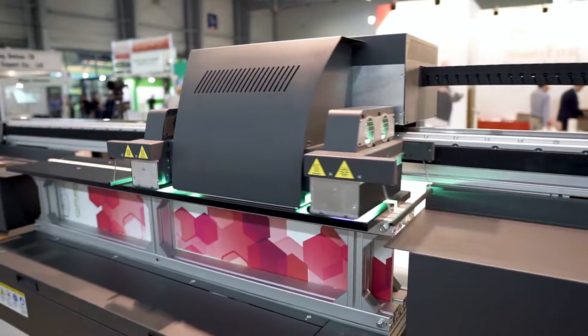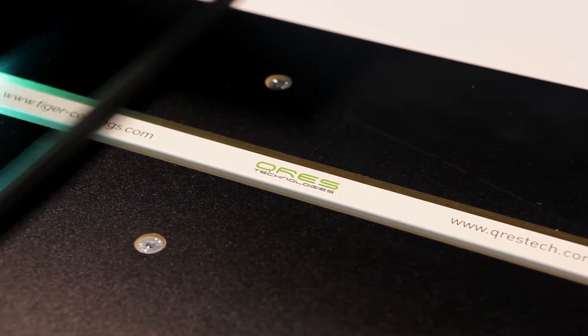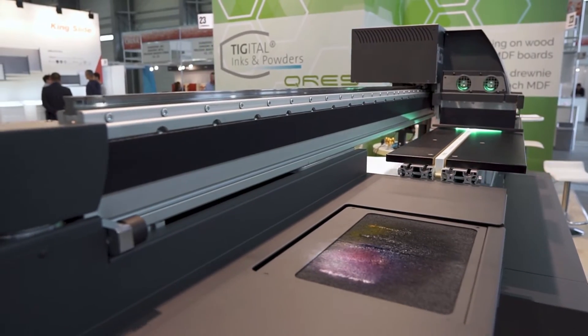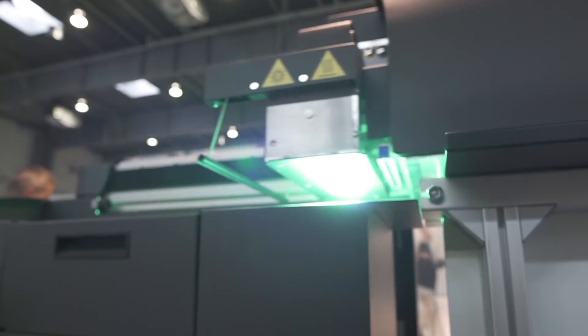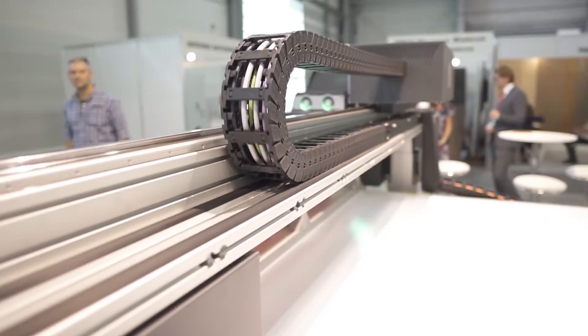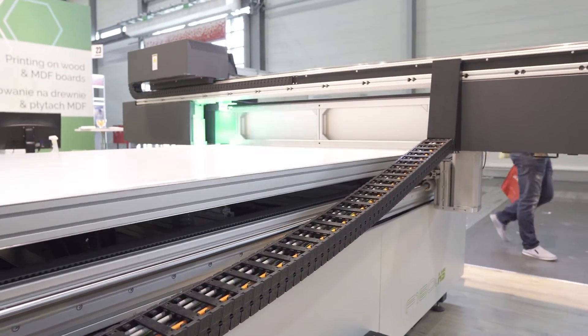We're here at the Furnica trade show in Poznan, Poland, exhibiting the F160 series flatbed inkjet printer. This machine has a unique feature: the bridge goes up and down and allows you to print on high objects as high as 35 cm. We're using this to print on the edges of MDF boards here at the show. This is a unique feature in the industry, as most flatbed printers can only print on flat objects up to 5 cm in thickness.